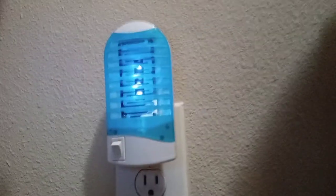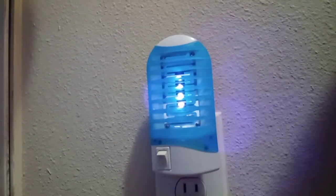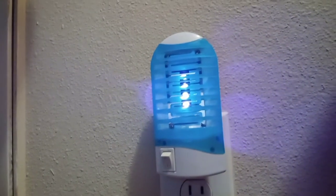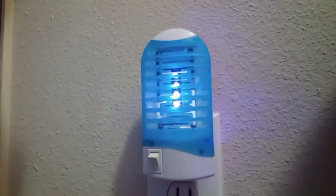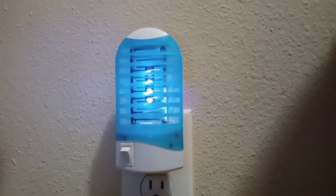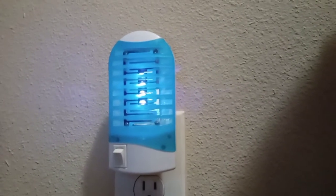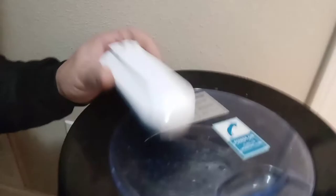Basically these things actually work a lot better than you would think. I have one in my bathroom. In Florida, I always find mosquitoes in the bathroom — I don't know if they come through the drain or what, but I started pouring bleach down there. I didn't realize these actually worked. I'm like, man, this thing doesn't work — I never hear anything getting killed. So one day I unplugged it, took it and tapped it.